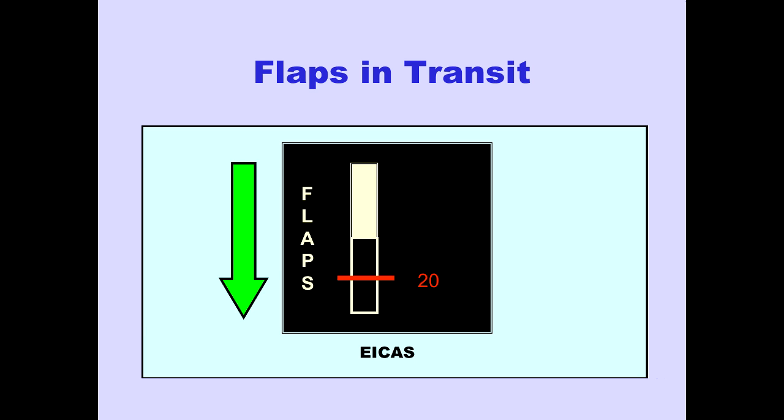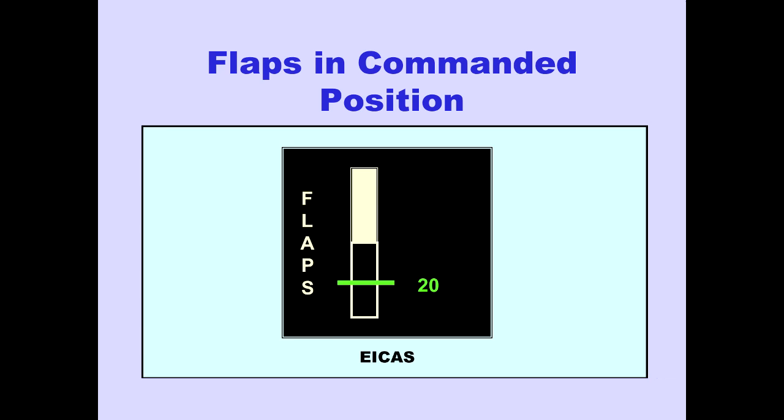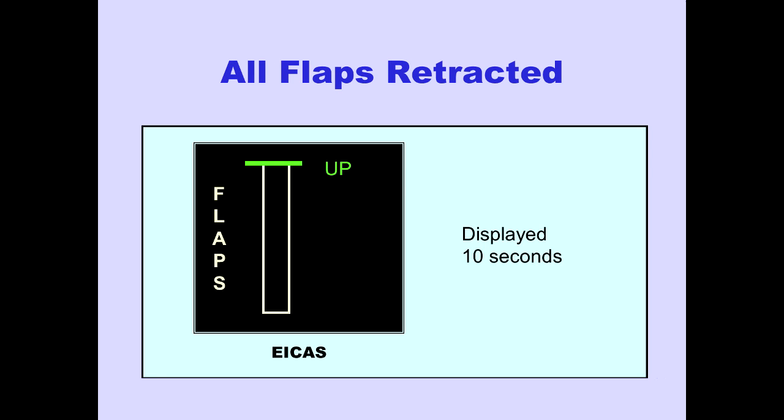When any flaps are in transit, the position commanded by the flap lever is displayed in magenta. When all flaps reach their commanded positions, the position commanded by the flap lever is displayed in green. When all flaps are fully retracted, 'up' is displayed for 10 seconds, then the entire flap position indication is no longer displayed.